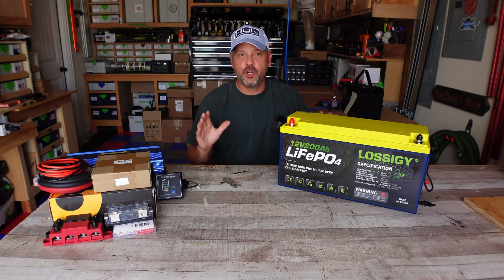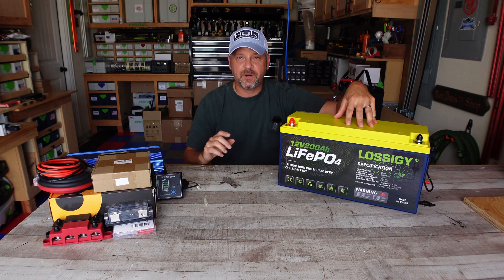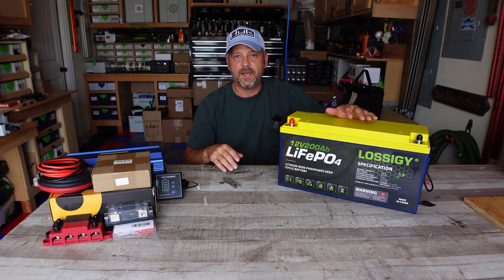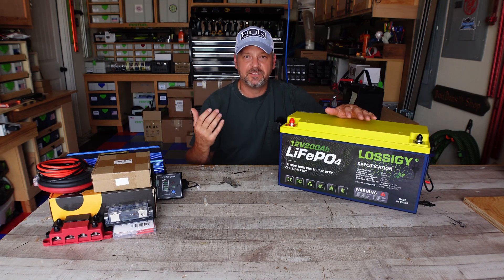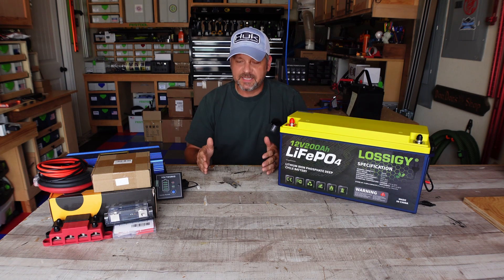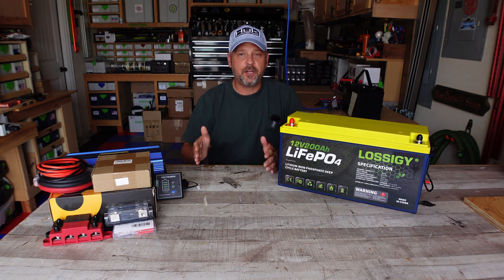This whole new solar setup is going to be centered around this Lossigy battery, and this test is going to be a little bit different and more fun than my last one. I'm going to have my chest freezer full with stuff, and I'm also going to hook up a 200 watt monocrystalline solar panel out on the driveway and just see how long it will run. If it lasts four or five days I'll probably cut the test off since I don't have a permanent mounting solution and I don't want to leave the panel out front too long. I'm going to build a little cart on casters so I can roll it around.